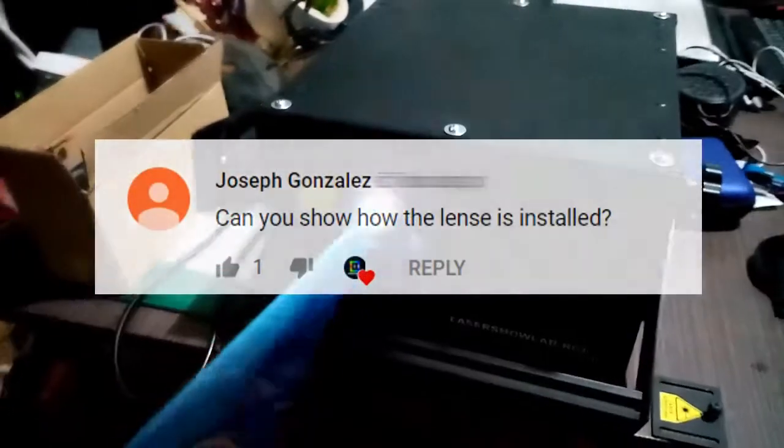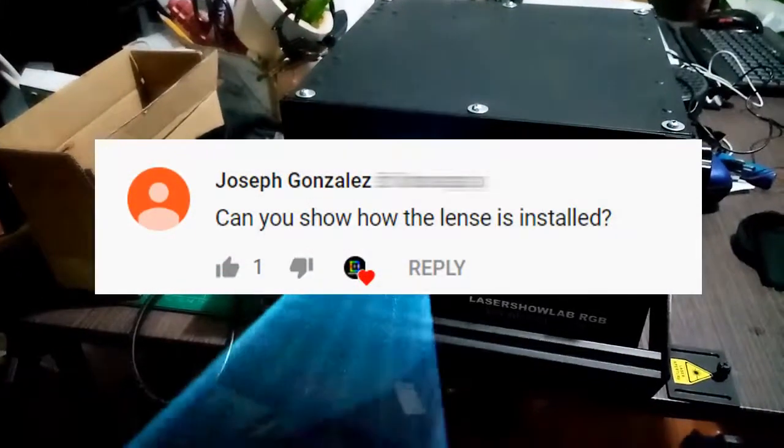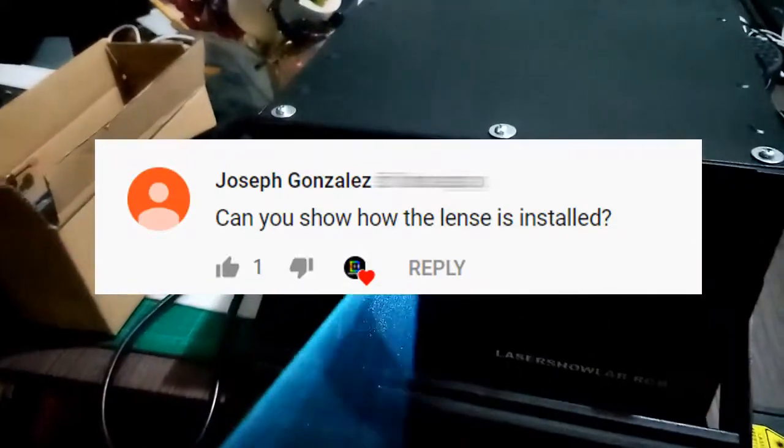Hi there, this special video is dedicated to Joseph Gonzalez who requested how I installed the lens on my laser projector.